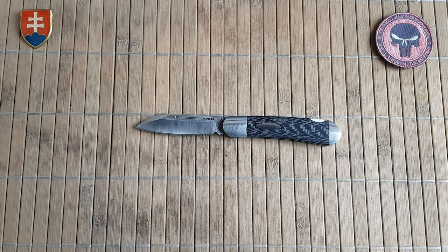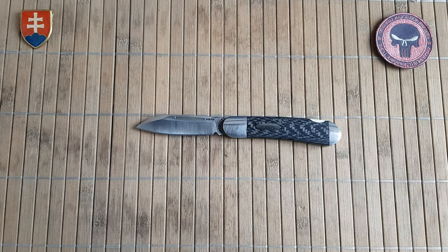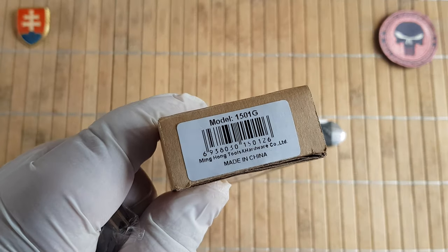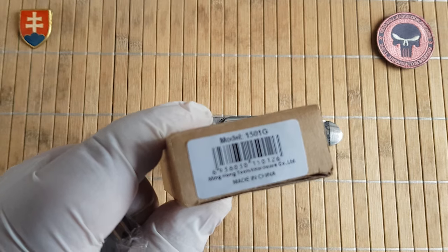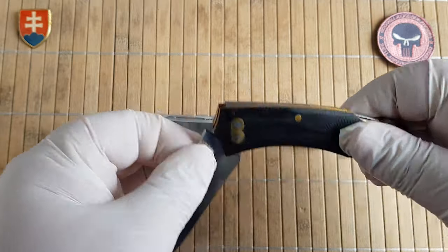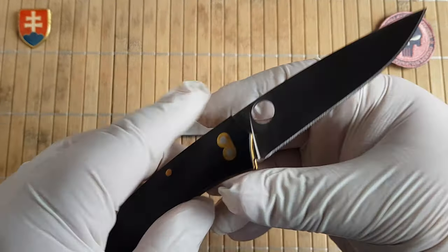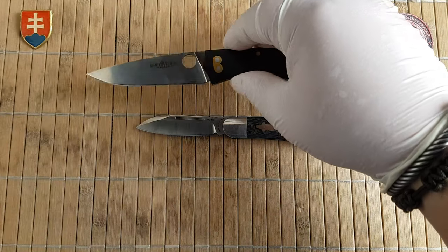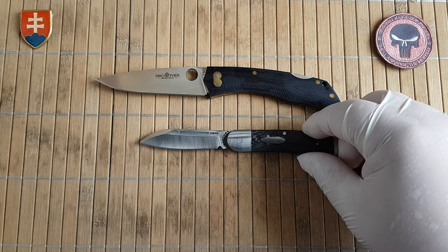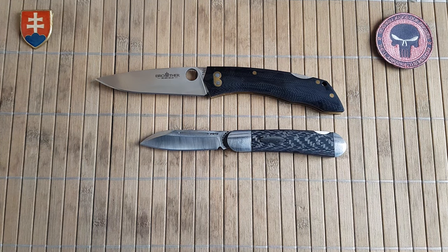Let's see the size comparisons. This was probably one of the best-selling Brother knives — the 1501G — which uses 440C and is much larger, combining the classic gentleman's folder with a new modern design.